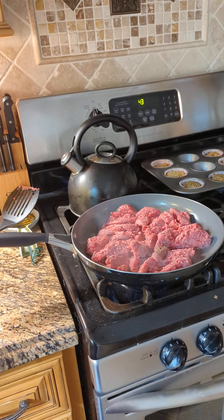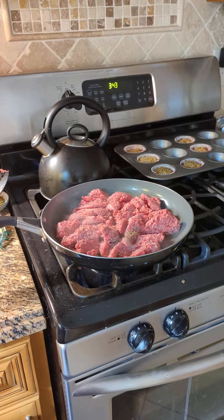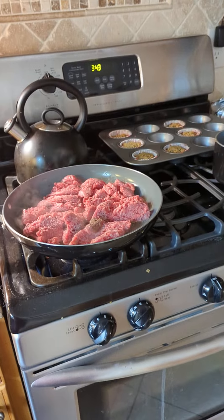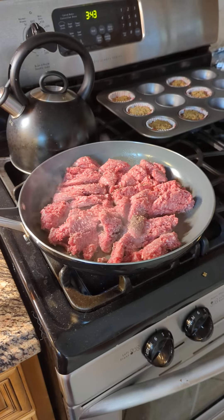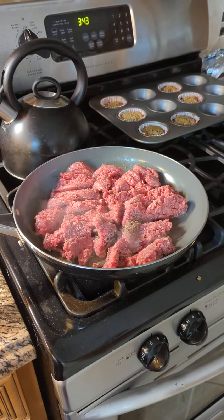Alright, so as usual, I've kind of changed how we're feeding the dogs again. I'm currently not adding any supplements to their food, only because they're eating a lot of canned food and that has vitamins in it. The vet has said so long as they're getting canned food at least once or twice a week, I don't necessarily have to add a ton of vitamins to their other food.